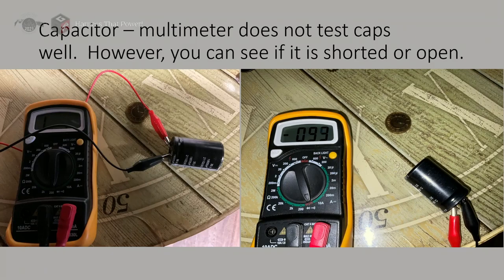Capacitors are very common in all our systems and are a high-failure item. Most capacitors were designed to last five to eight years and most of these games are significantly older than that. Capacitors do not test well with a multimeter. The only things you can really see are whether the capacitor is shorted — two legs connected with no resistance — or open. If you hook up a meter and the scale climbs up and then starts to decline, that usually indicates a good capacitor, but it's not the most accurate test.